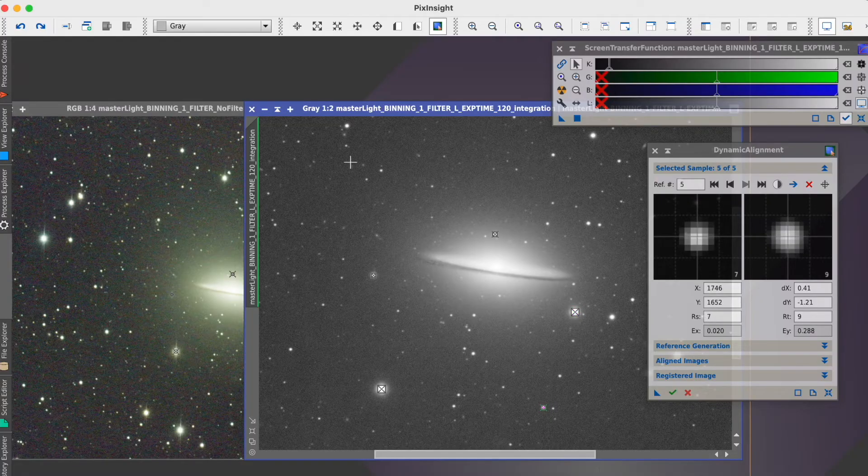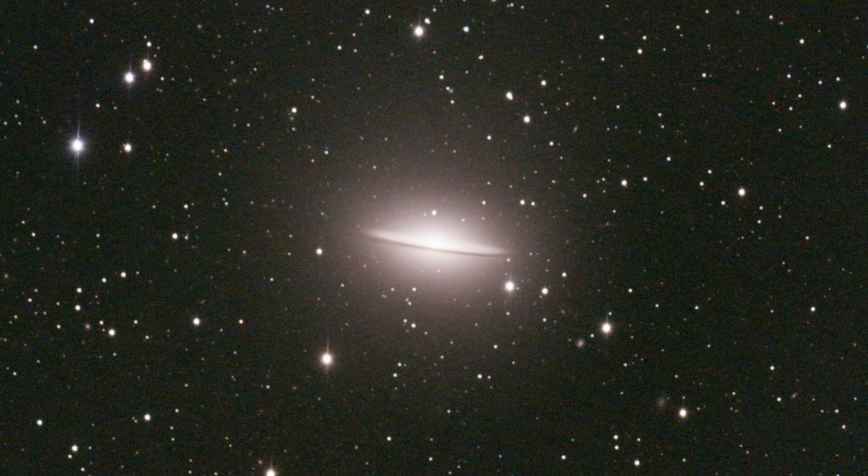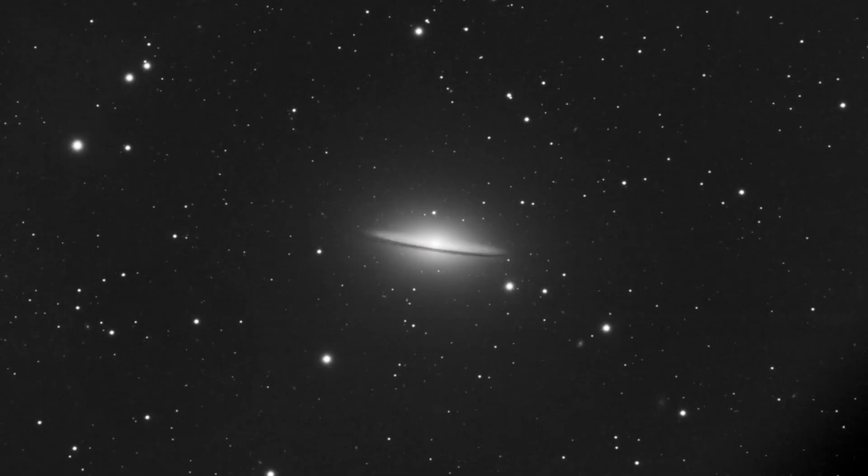Then, using PixInsight, I was able to match the different pixel scales of the data from my color camera and my monochrome camera using the dynamic alignment process. If you want to see my entire workflow using both sets of data from the Sombrero Galaxy, I'll have a video up in a few days that I'll link at the end of this video and in the description. I'll even include a link for the raw stacked files if you want to follow along.